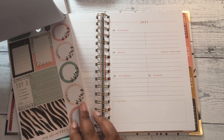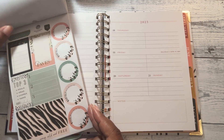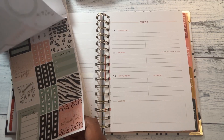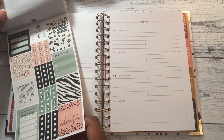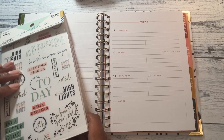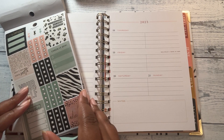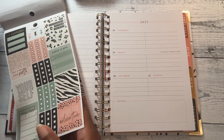I have to figure out what color scheme I want to do. I think I want to do this green one.